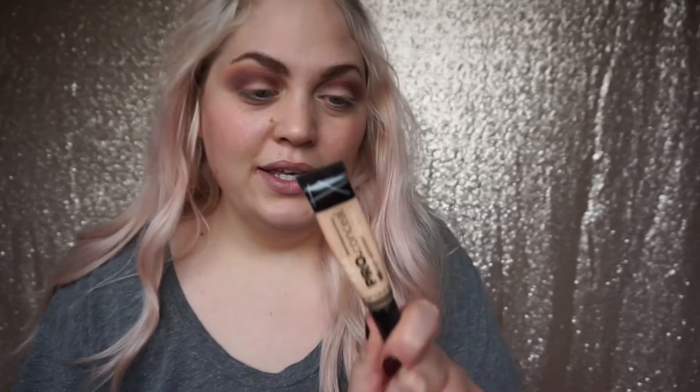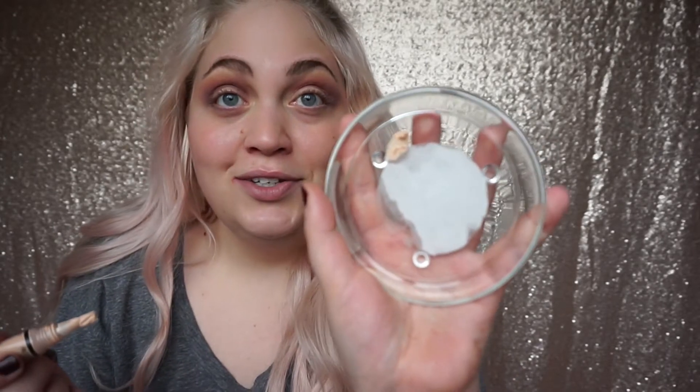It's looking a bit crazy but that's all good because we're going to sort that out. Now to carve out the crease I'm going to be using the LA Girl Pro Conceal in the lightest shade, Porcelain. I'm going to pop a little bit on my dish. To carve it out you need something quite small - I'm using a Real Techniques detailer brush from a set. It's small and compact, so I'm going to dab product onto the front and back of the brush.